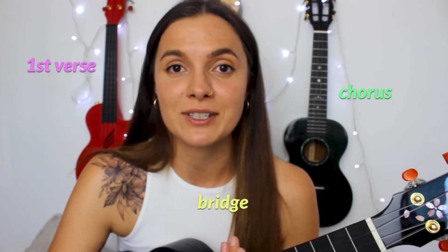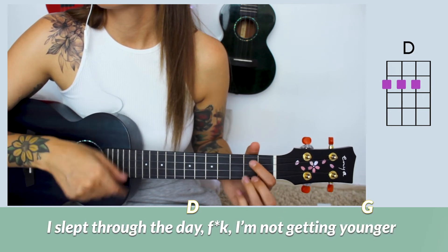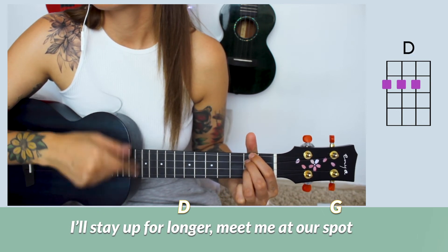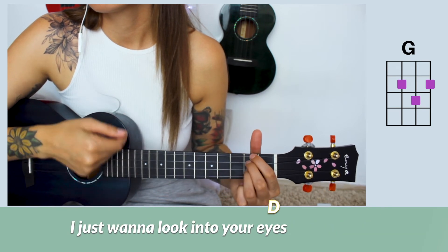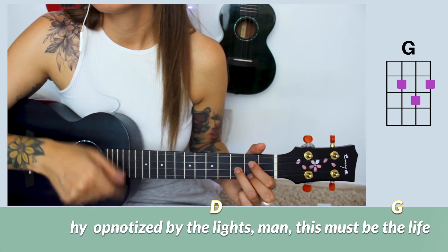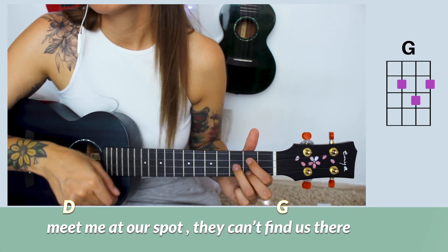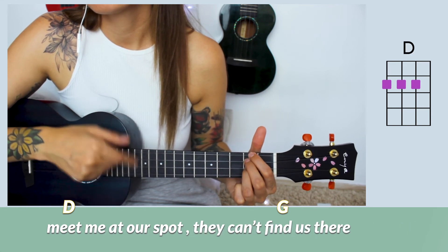Now let's finally practice the first verse, chords, and the bridge together. You're gonna see lyrics and chords on the screen so you can play along. 'When I wake up I can't even stay up, I slept through the day. I'm not getting younger, but when I'm older I'll be so much stronger, I'll stay up for longer. Meet me at our spot. Cut a vibe baby, are you coming for the ride? I just want to look into your eyes, I just want to stay for the night night night. When we ticket drive, maybe we can hit the four or five, hypnotized by the light. Meet me at our spot, got something I want to show you, meet me at our spot, they can't find us there.'